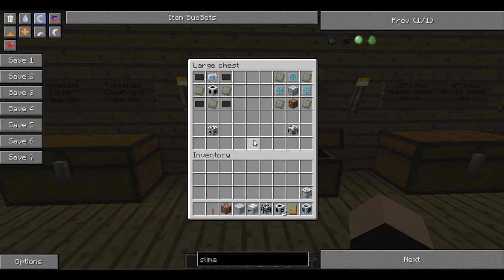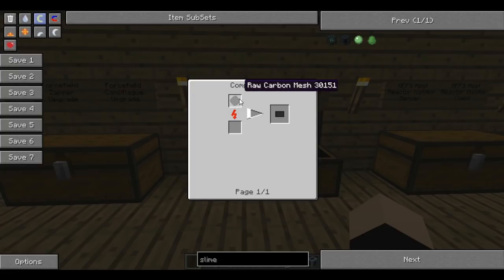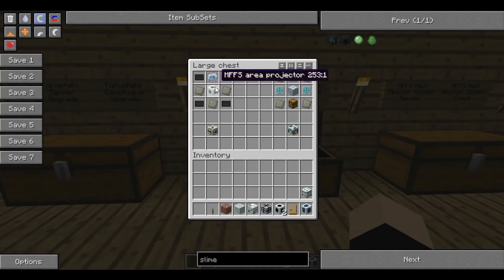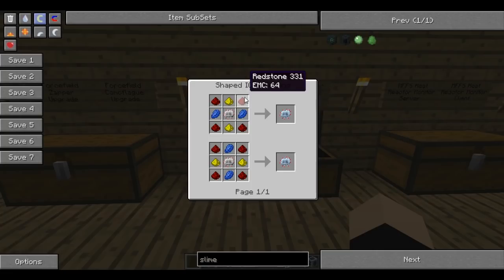Now we're going to look at the reactor stuff - this is all for your nuclear reactor. We're going to make a reactor containment field projector. This is a specific type of projector that only works for reactors. It's made by putting carbon plates in the corners, an advanced circuit at the top, an MFFS area projector in the middle, and advanced alloy plates on the sides. Carbon plates are just compressed raw carbon meshes, which is raw carbon fibres, which is coal dust. And you know how to make an advanced circuit by now - you must have made hundreds of them.